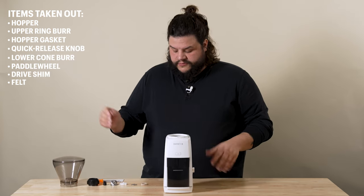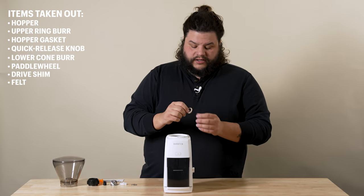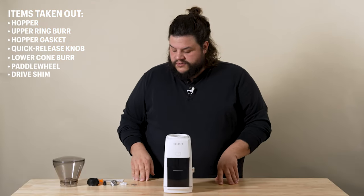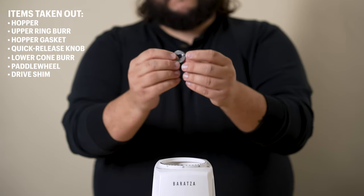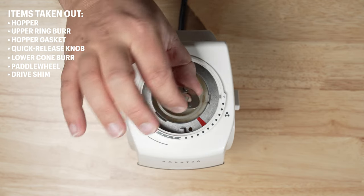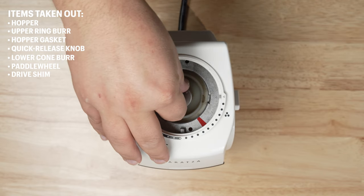Now we can start reassembly from this point. First we'll start with your felt piece — again, if there's any rips or anything, just reach out to us. Drop that in and just snug it down around the outside of the shims. Next is the drive shim. We want to make sure the drive shim has these two little knobs pointed straight up, as this will key the rest of the components into each other. Drop this down with the knobs up.